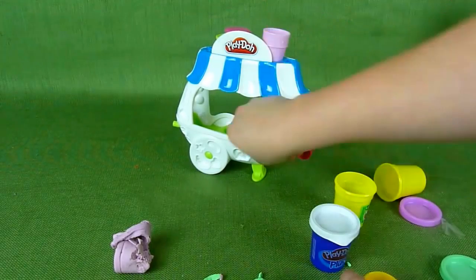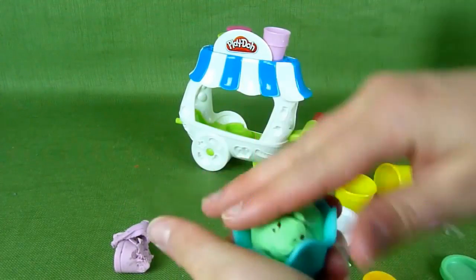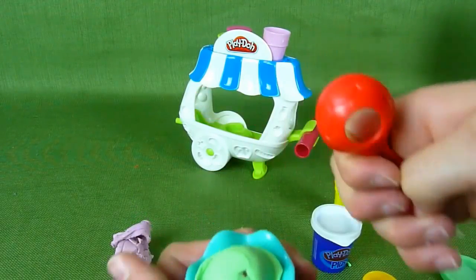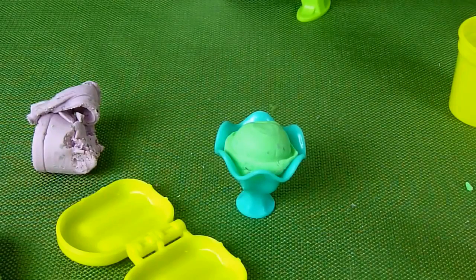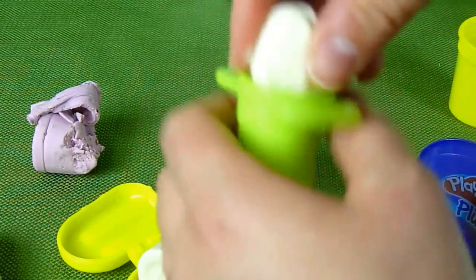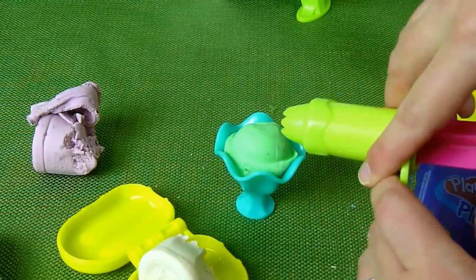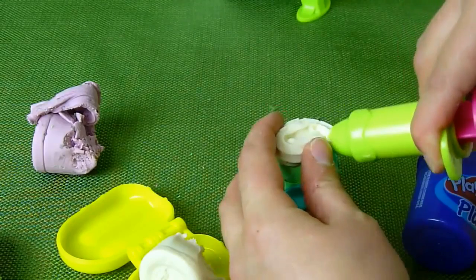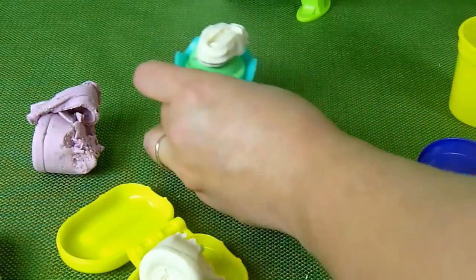Let's see what else we can make. Let's grab the sundae cone right here and put all the green in here like that. Then you use your spoon to mash it down, and then you can add whipped cream to the top. This Play-Doh feels different — kind of cool feeling. They have all sorts of different colored whipped creams that you can buy, so that's really neat. Add a little whipped cream to the top and that looks delicious.